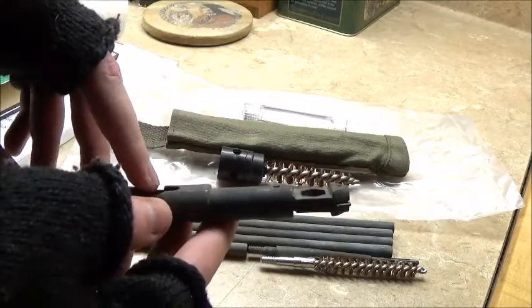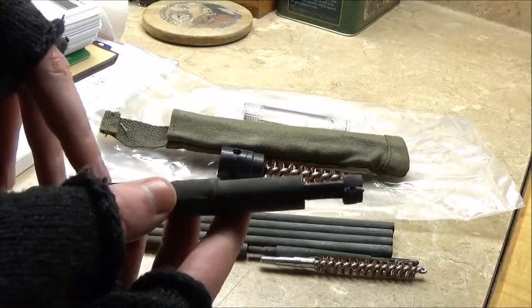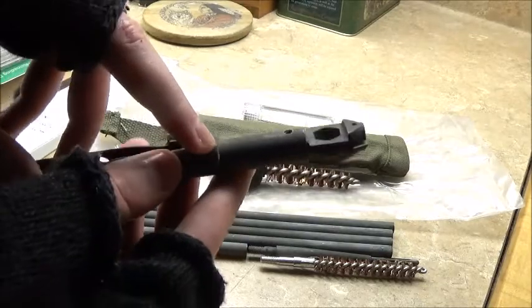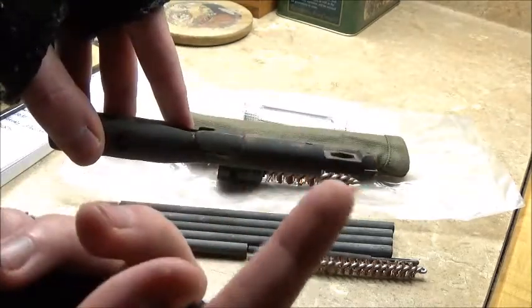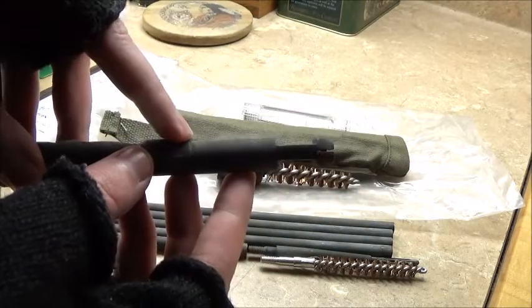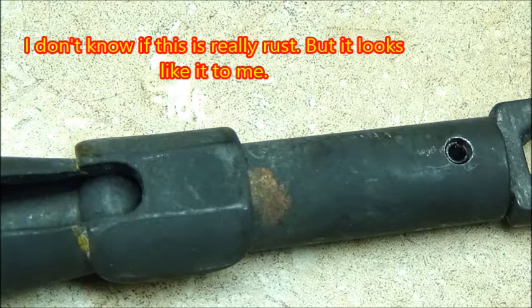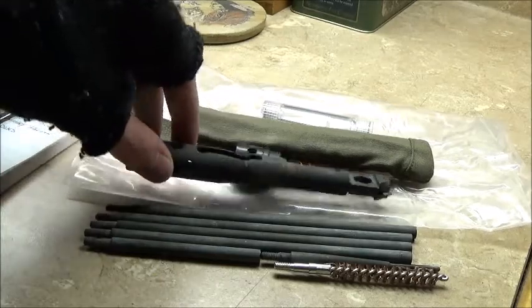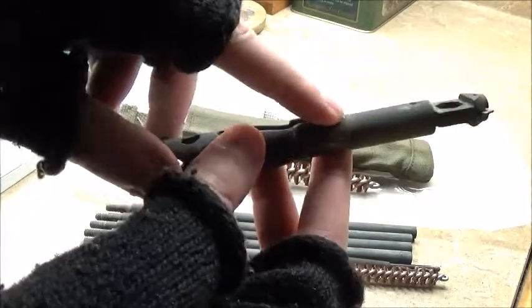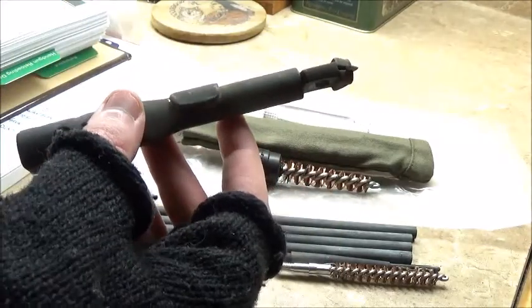I had a lot of viewers recommend that I get one, so I took their advice and got one. This has been used quite a bit — it has some surface rust right here. I'll put in a picture of the surface rust in the video. Yeah, it has some minor surface rust there, but a little bit of oil would take care of that.